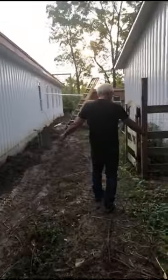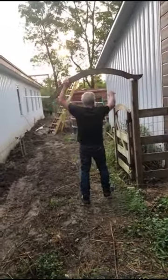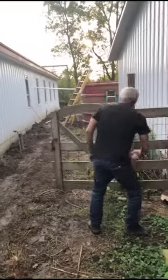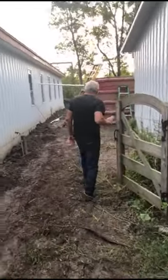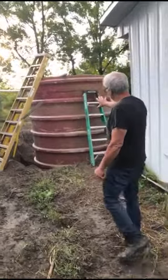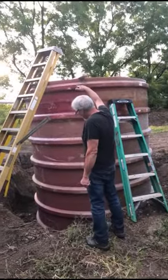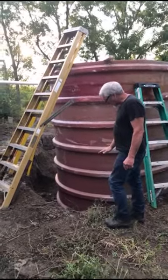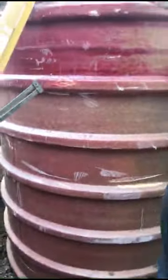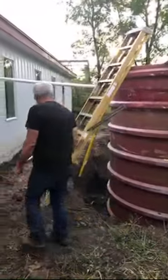I need to take my cool gate down here to get the Bobcat through to fill in this hole. This is our toilet tank - behind your toilet is the toilet tank, and this is ours. It's 17 feet long, about 11 feet down below grade, so 11 and 6 gives you the 17 feet. It'll hold about 5,000 gallons, just slightly over.